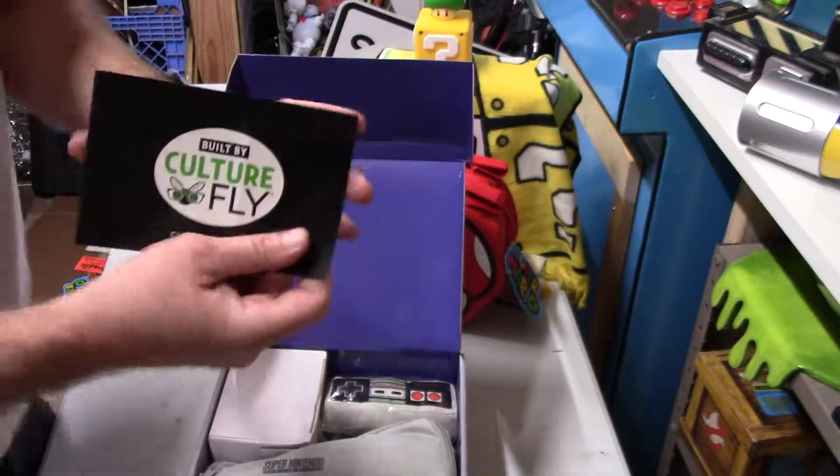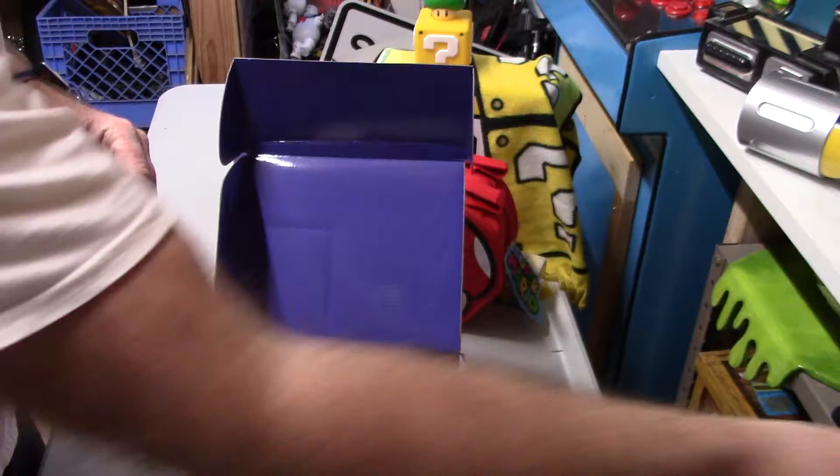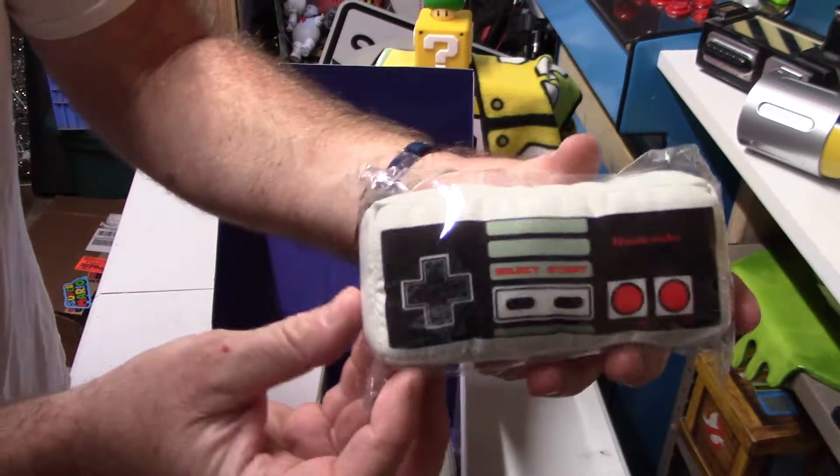Right off the bat, like I said in the other video, Culturefly put these together — they're the same company that does the Nickelodeon Nick box. First item is a little plush original Nintendo controller. It's kind of cool.